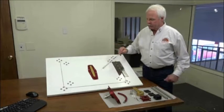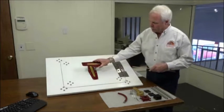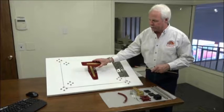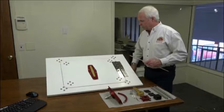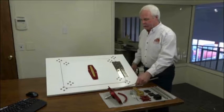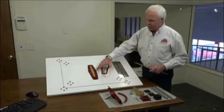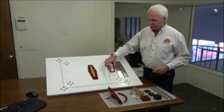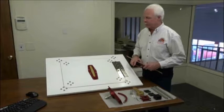Then determine which orientation you want the handle housing to be in, as shown, or you could turn it 90 degrees depending on your installation. There are two ways of mounting the housing: it can either be flush mounted, as shown here, or it can be surface mounted, where the housing frame sits on the surface, raised up by a quarter of an inch.